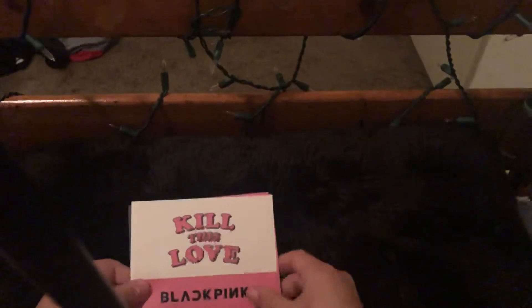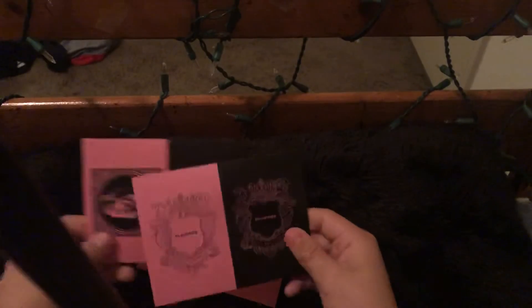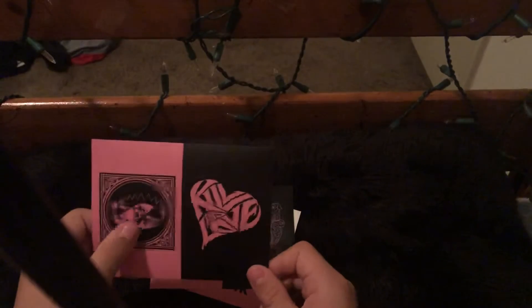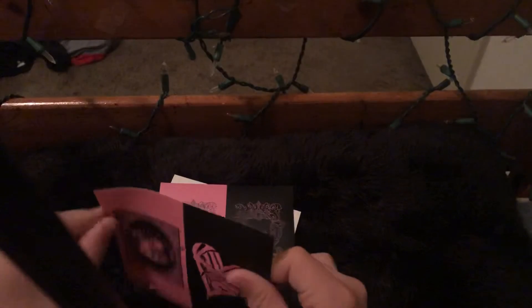Now we got the stickers — Kill This Love and Blackpink. The little Kill This Love in pink and black logo. And we got this little love trap, and then we got this 'love' in like a graffiti type.